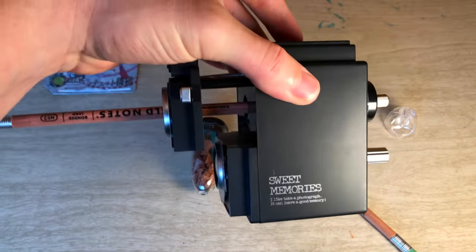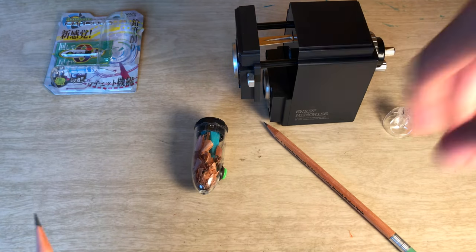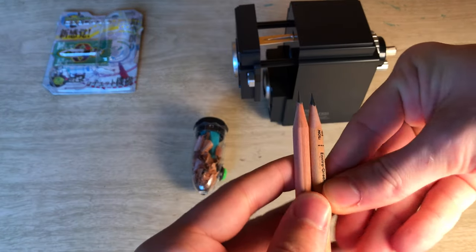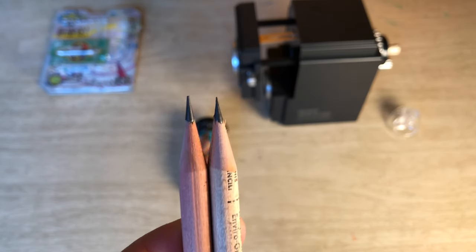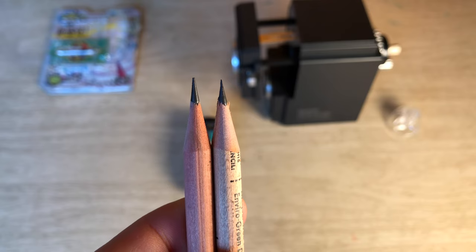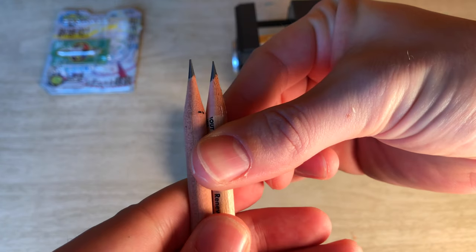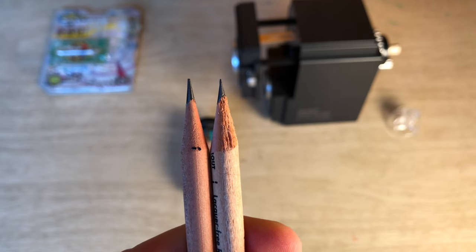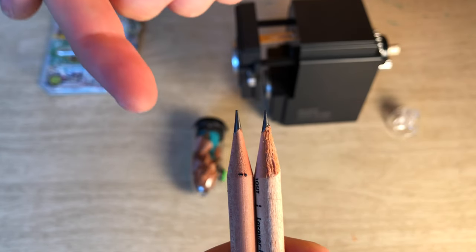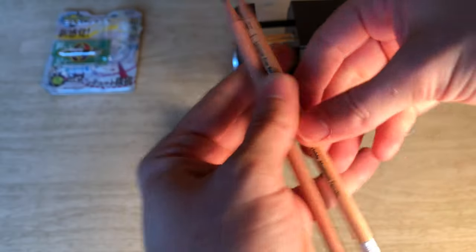I also pre-sharpened one using our friend the Deli Sweet Memories here, so let's pull that guy out and compare, because you know this does a pretty good point — not super duper long, but pretty good. Put them side by side there. You can see the ratcheter on the right is almost as long, but definitely a less clean point. So you can see if we rotate it around — which one would you rather be using? The Deli or the ratcheter?